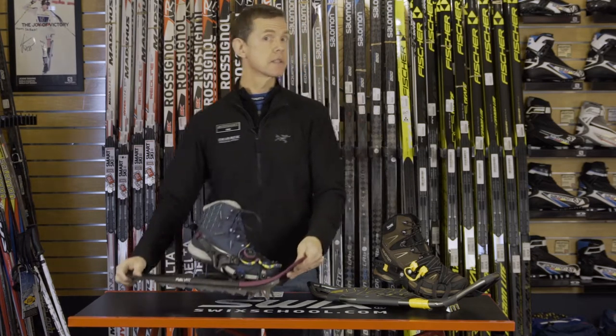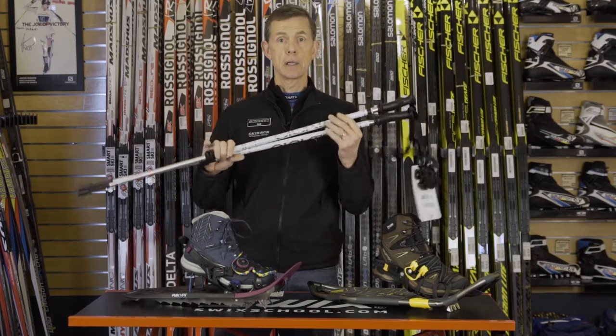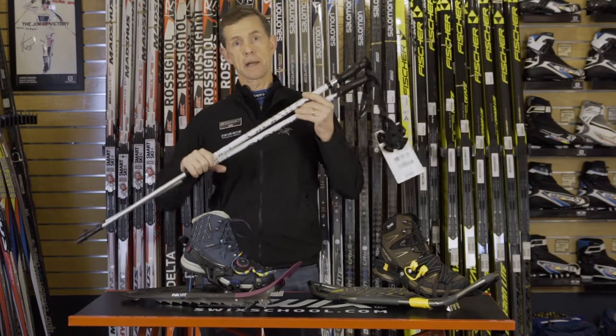And that's pretty much it for your basic snowshoe anatomy. Don't forget your poles if you want a little bit of extra upper body workout and extra stability.